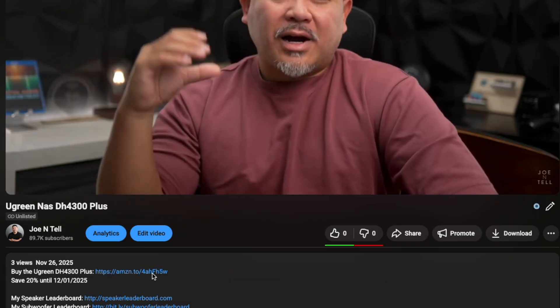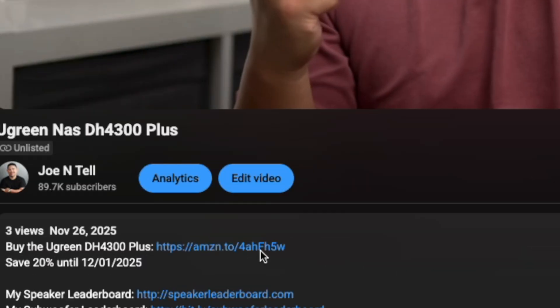That's it for this video. If you liked it, make sure to like, subscribe, and ring the bell to be notified when I upload new videos. You can check the links in the description to get 20% off until December 1st.